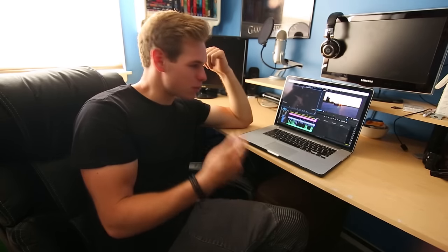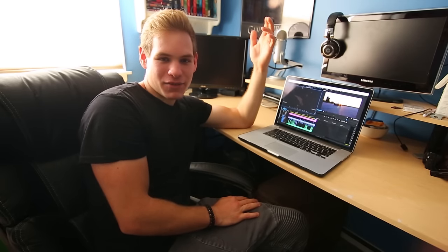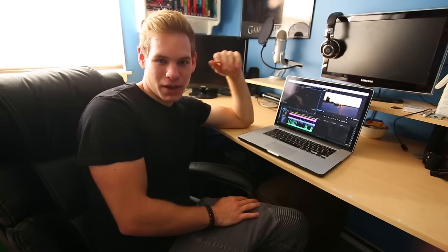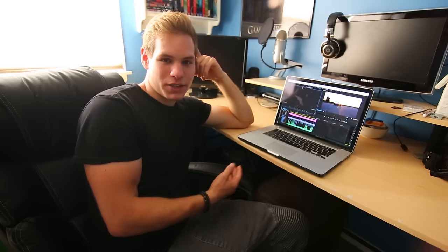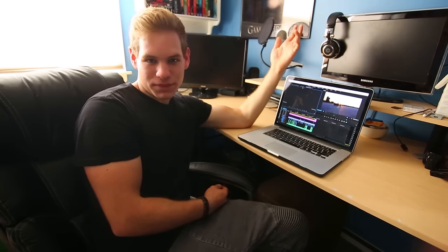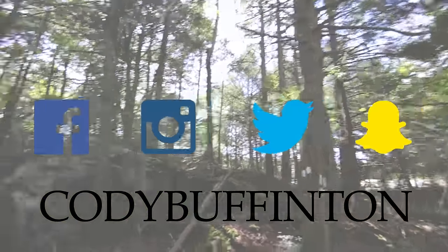That's pretty much it — that's vlogging, that's your production and post-production, and between those two things that's what I do every single day, working toward 365 days of content. Hopefully you guys have learned something from this — it's definitely a different method but it's what I do. I'll have all the links down below. Thanks for watching!